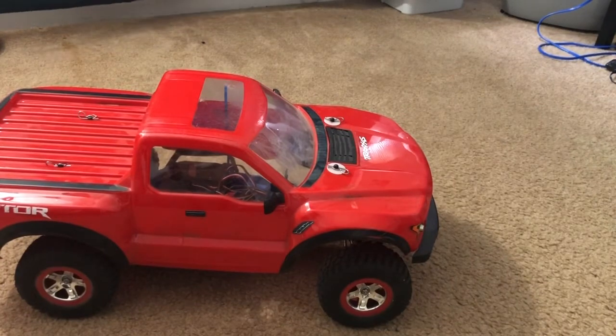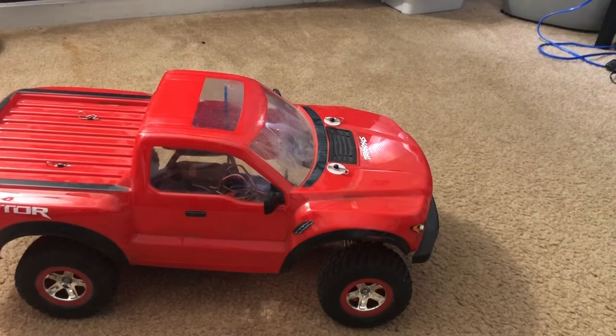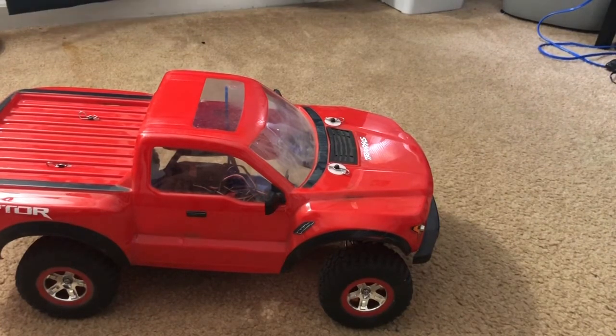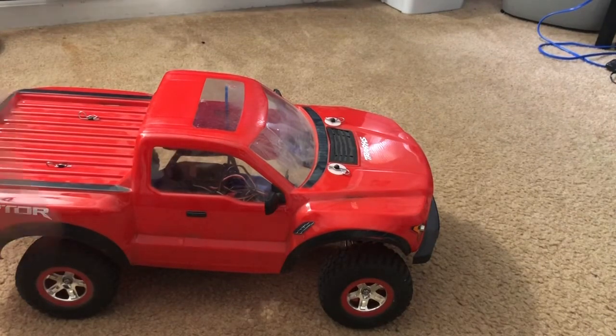That's me replacing my servo on my Traxxas Slash two-wheel-drive. Like I said, this is the low center of gravity version which I converted back in 2016. This method is going to be different than if it was a standard high center of gravity chassis. But if you guys own a Traxxas Rustler or a Bandit, this will be easier for you because the layout for the LCG Slash is pretty similar to the Rustler and the Bandit. Hope you guys enjoyed!